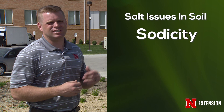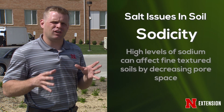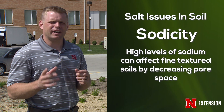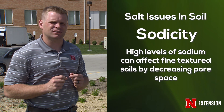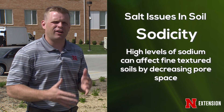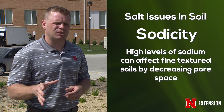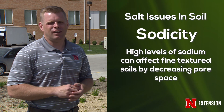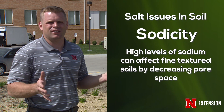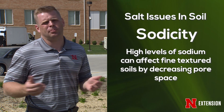The second issue is sodicity. Sodicity is when you get a high level of sodium in our soil, particularly our fine textured soils, and it causes them to lose pore space that allows air and water to move through and keep our roots healthy. So it's really only an issue in our fine textured soils. If you're one of those fortunate viewers in the sand hills or have lawns with sandy soil, you don't really ever have to worry about sodicity.